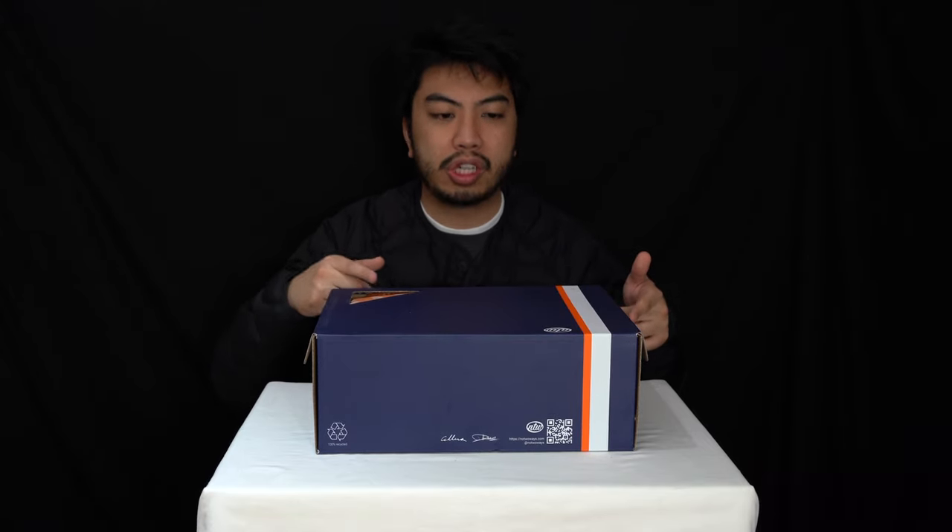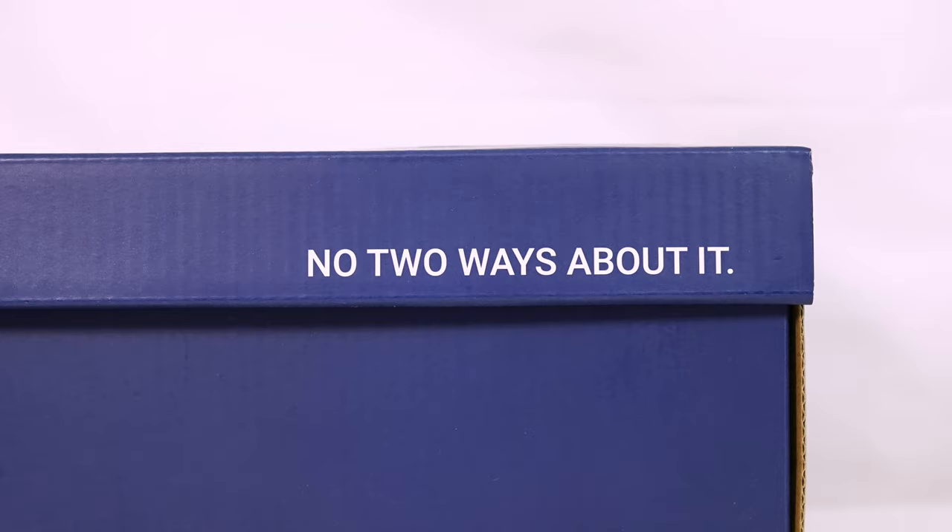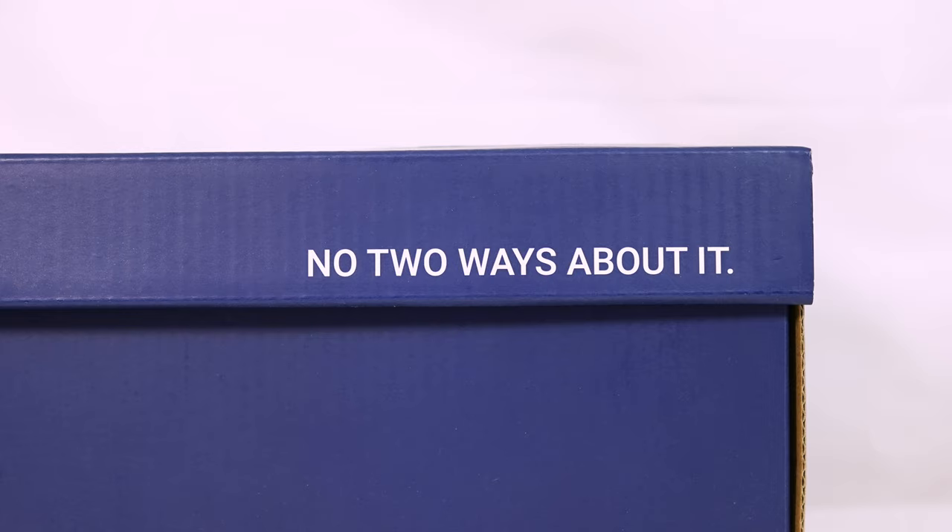Now we have done two previous incarnations of the No 2 Waze sneakers — we've done the Sub-Solar and the After Dark. Big shout out to the guys over there at No 2 Waze. They consist of Kallax and sneaker designer Rockwell. Big shout out to those guys. Let me do the unboxing, but again it is the same kind of detail that they have on previous incarnations.